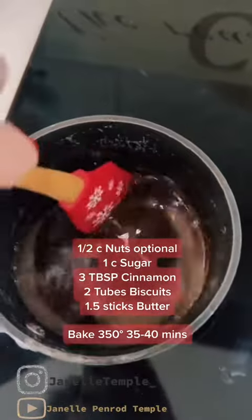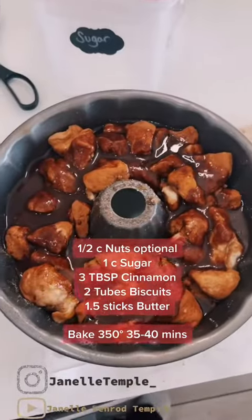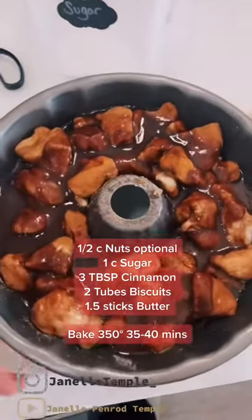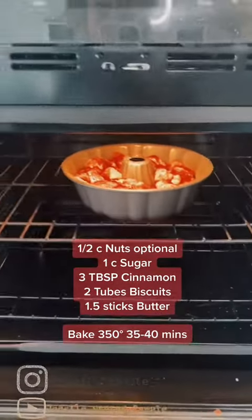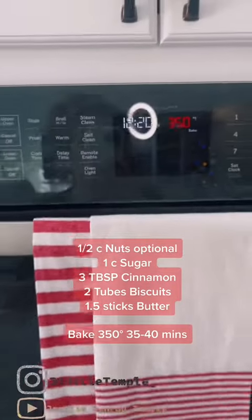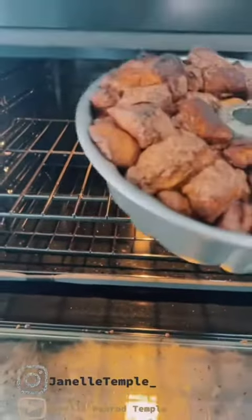I've got the butter and the powdered sugar melted now. I'm going to go pour it over the biscuits — honey hush, look at that already! Let's put it in the oven. I put this in my oven on 350 and we're going to bake it for about 40 minutes.